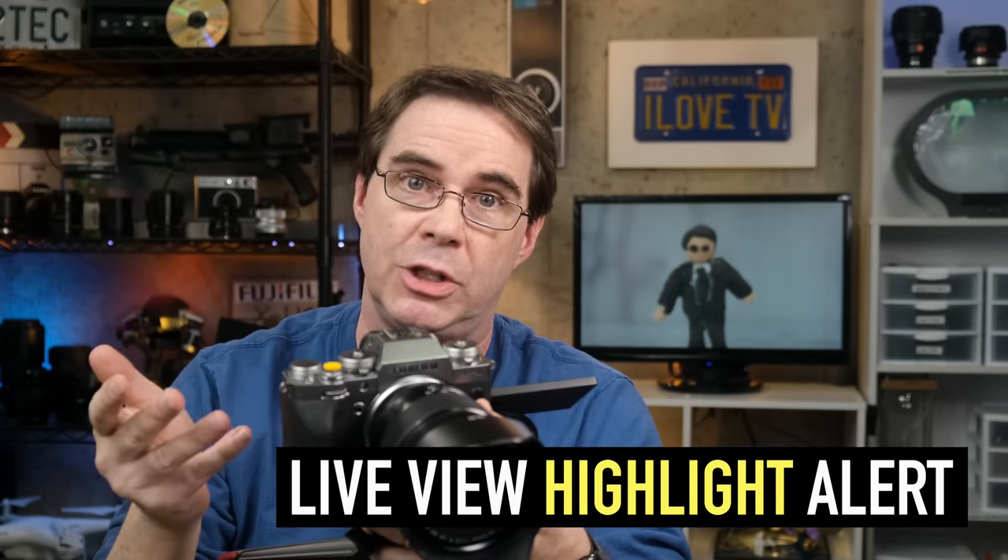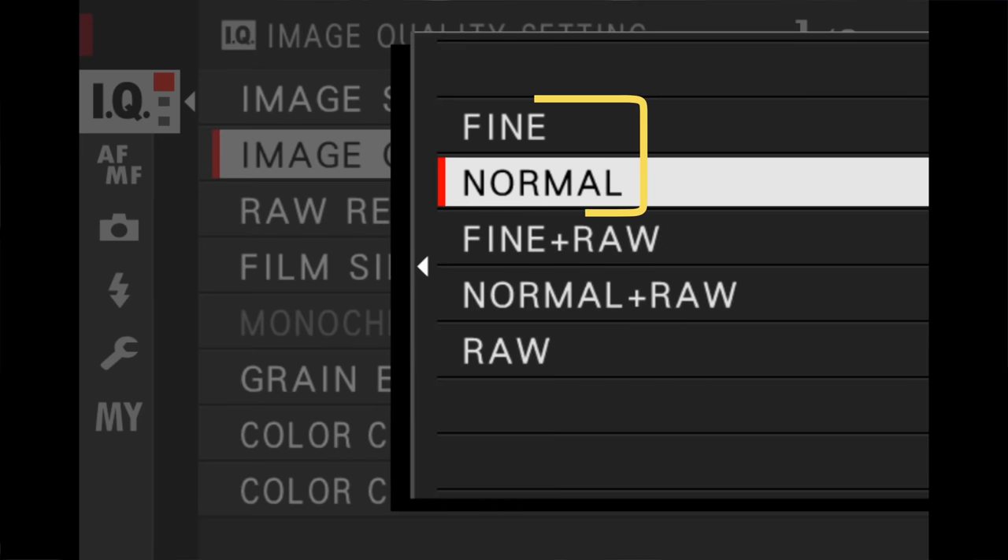So because overexposing an image is actually more problematic and difficult to fix in post-production — if you can fix it at all — this is where you have the option of using the live view highlight alert feature. This is especially important if you're shooting JPEG images and not raw files, where you have even less ability to edit them in post-production.